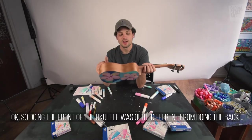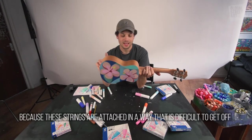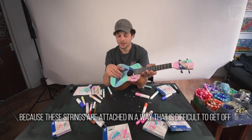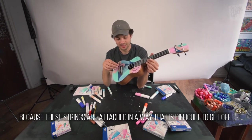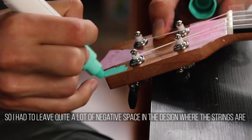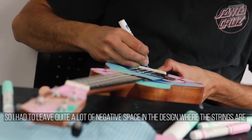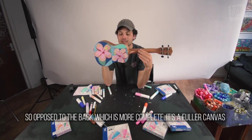Doing the front of the ukulele was quite different from the back, purely because the strings were attached in a way that wasn't particularly easy to get off. So I had to leave quite a lot of negative space in the design in the middle where the strings are, as opposed to the back which is a bit more complete with a fuller canvas.